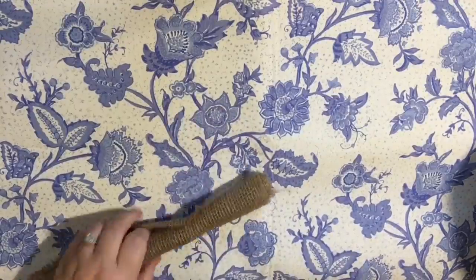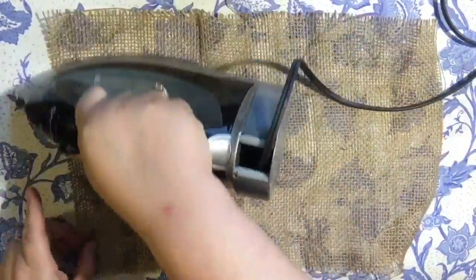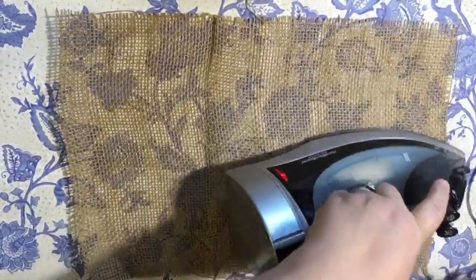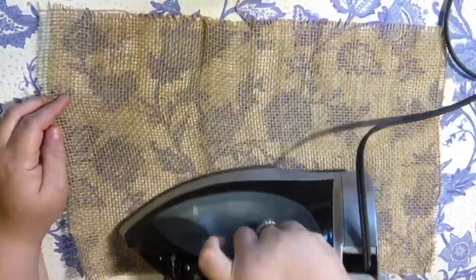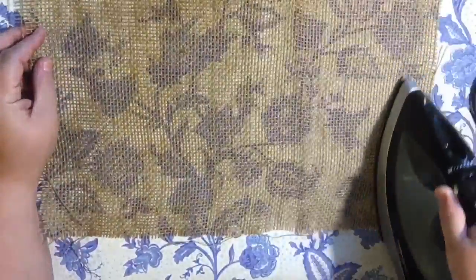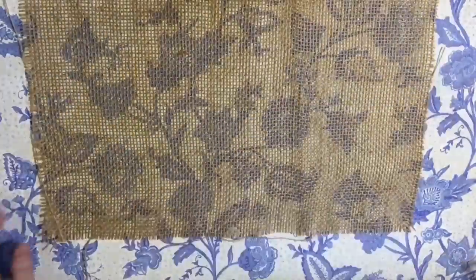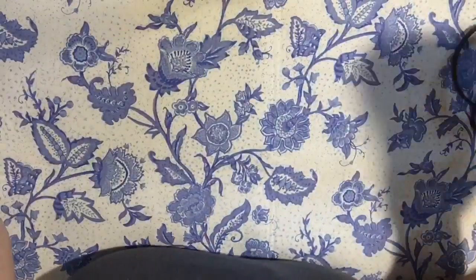I've heard people say that these have a lot of shedding, but I haven't found that at all, and this is like my eighth or ninth piece of burlap sheet that I'm working with. Some I actually shredded more on purpose because I like that little effect of the little fringe on the end. Just repeat this with all of them.